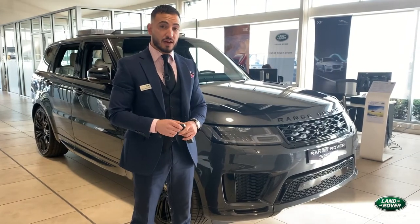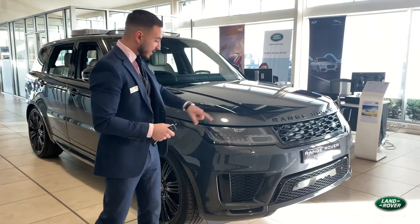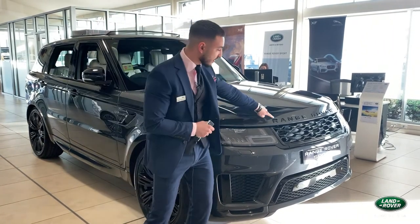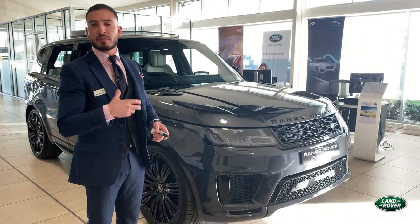The model we have here is an HSC Dynamic. There are three modes: the SE, the HSC, and then the HSC Dynamic. The one in the showroom has painted side skirts with a black pack. A black pack generally covers all the key elements of the car — your black badges, black grille, and black wheels. The paint choice is called Carpathian Gray, which is a premium metallic.